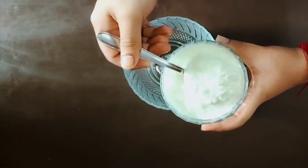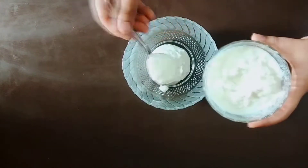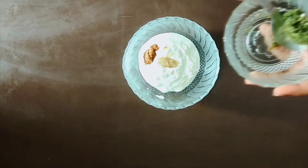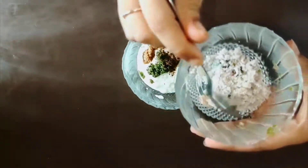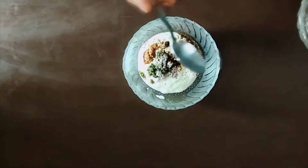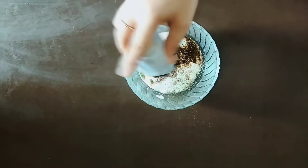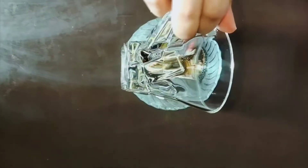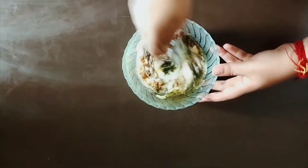First we'll take a bowl and add curd to it, followed by ginger garlic paste and chili paste. Then we'll add a pinch of salt and charred powder as much as you like, and two tablespoons of olive oil. Then we'll give it a good mix.